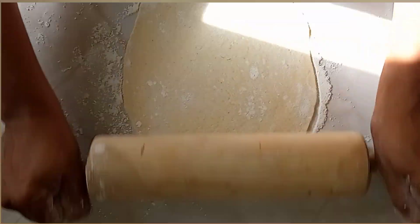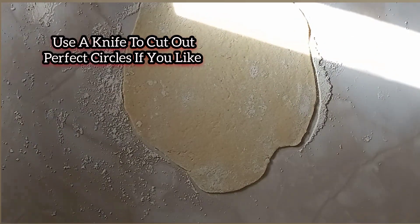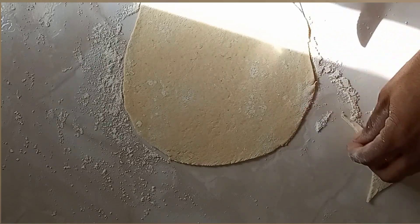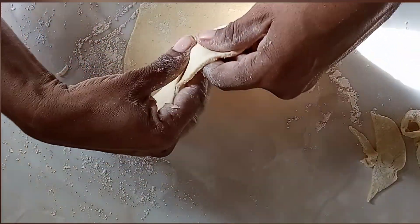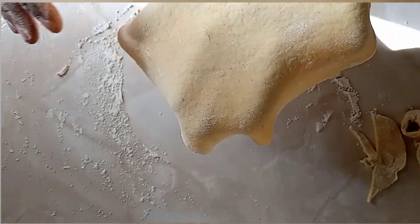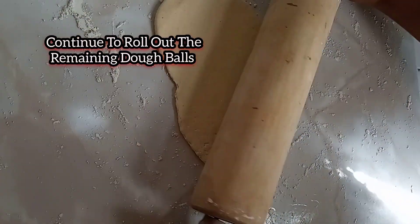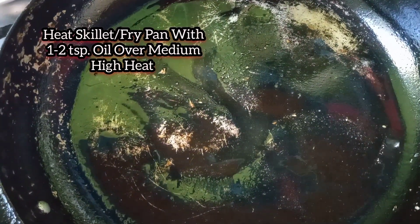Now that we have our balls ready, we're going to go ahead and roll these out very thinly. Sprinkle some flour on your working area, add one of the balls, flour your rolling pin, and roll it out — and that's it.